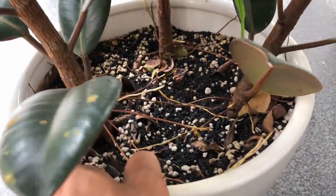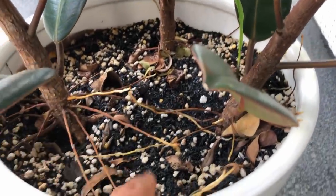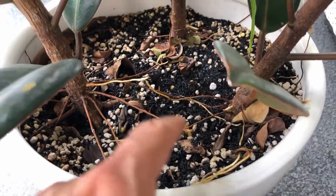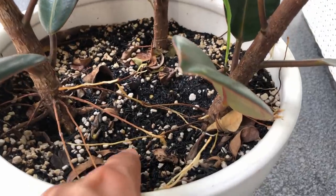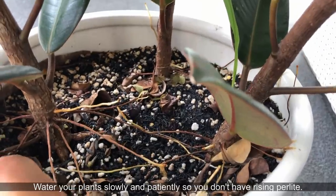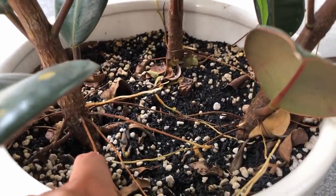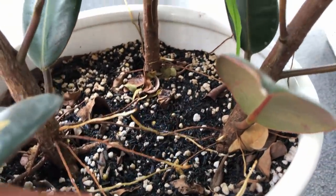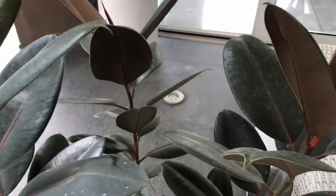Here's a Ficus elastica burgundy — three plants in one pot, so it needs watering pretty frequently as they're very thirsty, and it's putting out aerial roots. This is in general purpose potting mix and top-dressed with burnt rice hulls for aesthetics. However, because of heavy watering, the perlite has risen to the top. I have to water this plant every day — it's very thirsty but in a fast-draining general purpose potting mix with a lot of roots. I'm sure it's very root-bound.